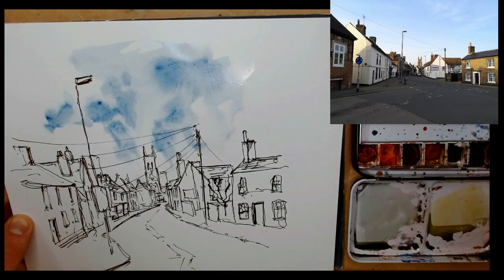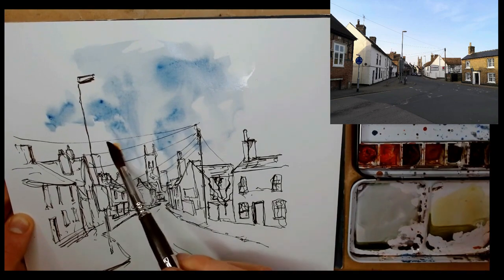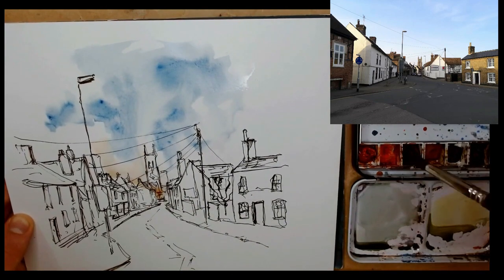Popping a bit of cobalt blue in there — you can see it just unfolding, billowing out with those lovely colours. We're letting them flow, merge and blend, taking hints from what's going on.